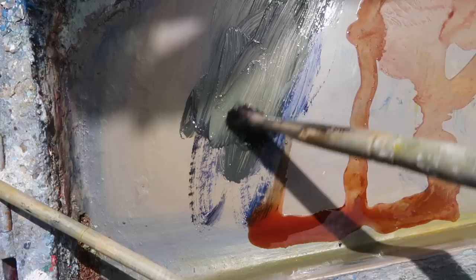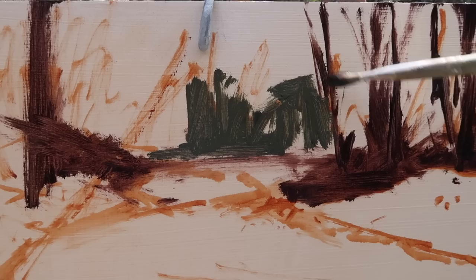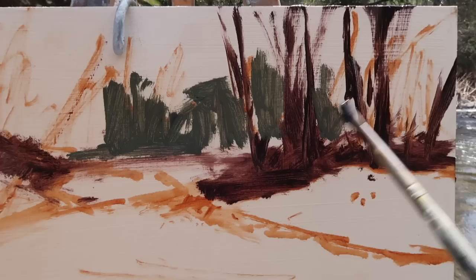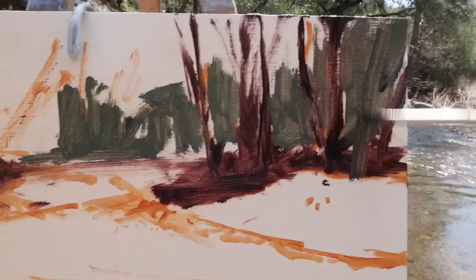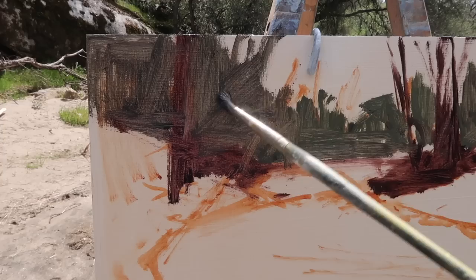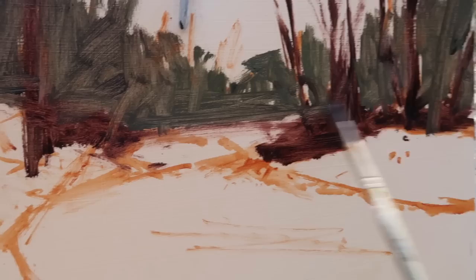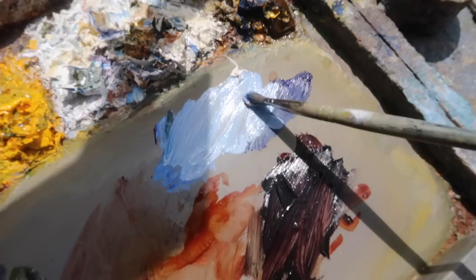I'm going to go lighter with the distant trees — possibly a blue-green back there. For the distant trees I'm using ultramarine blue, titanium white, and some yellow ochre. I want a low spot in the trees right about here and keep the tree lines irregular. One of the nice things about painting landscapes is that you can focus on the abstract patterns and change them around to make a nice composition. This straight line might come down a little bit — that's the basic idea.